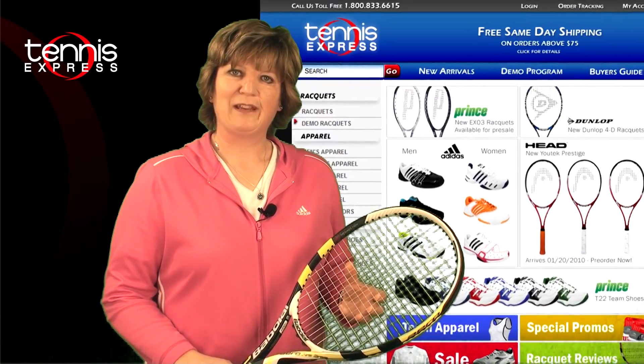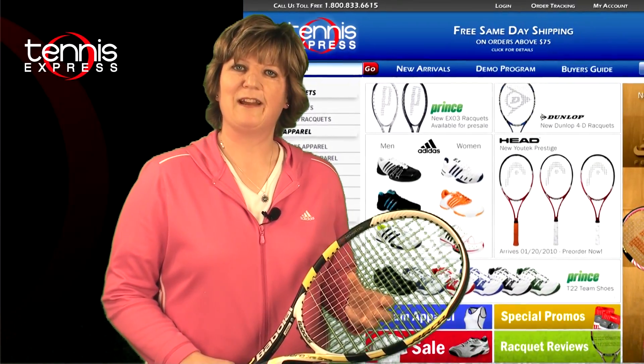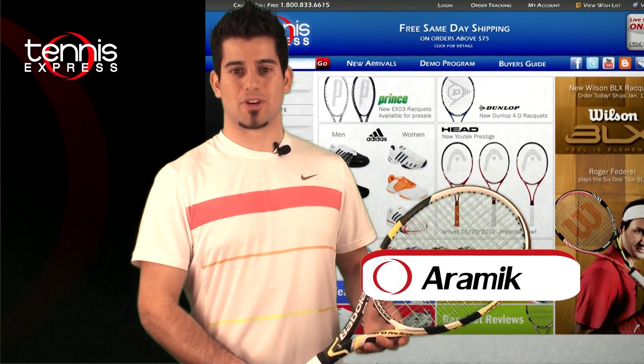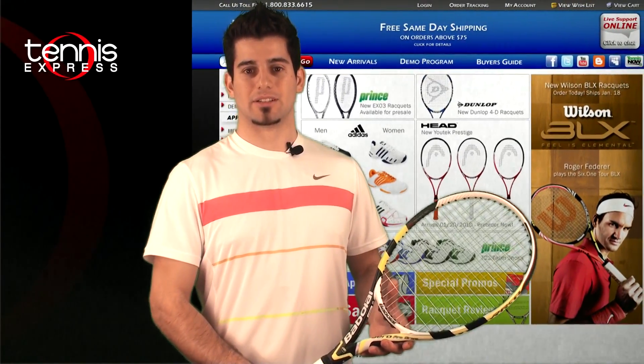That's my opinion on the racket. Let's see what someone else has to say. Thanks, Philippa. I really like the new Babolat Aero Pro Drive GT. Now let's see how I did on a tennis court.